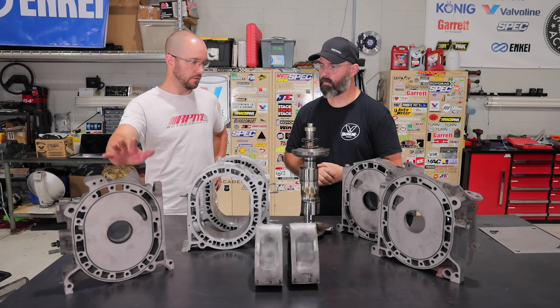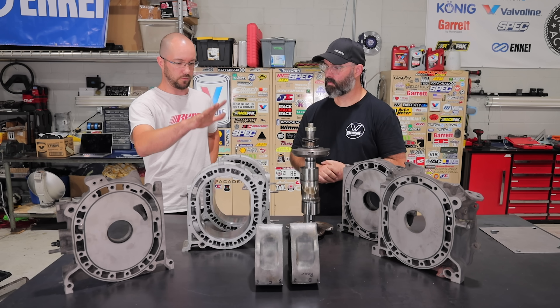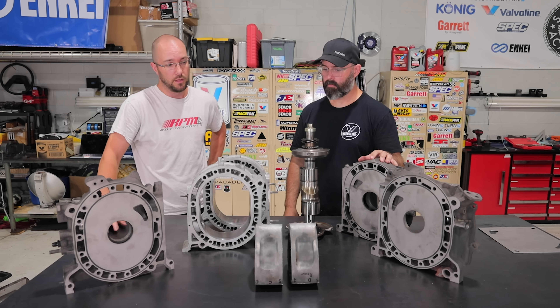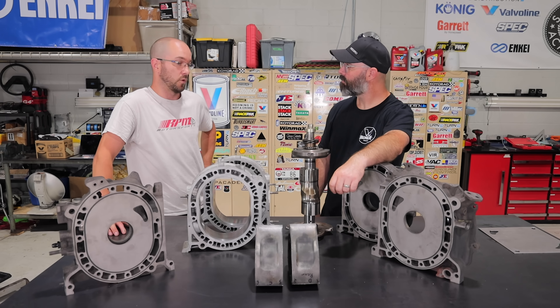So what do we have here Joe? It's an REW-based engine, same as what you guys had — resurfaced rotor housings, lapped and nitrided irons, ported as well, a balanced rotating assembly, and RX-8 high compression rotors.